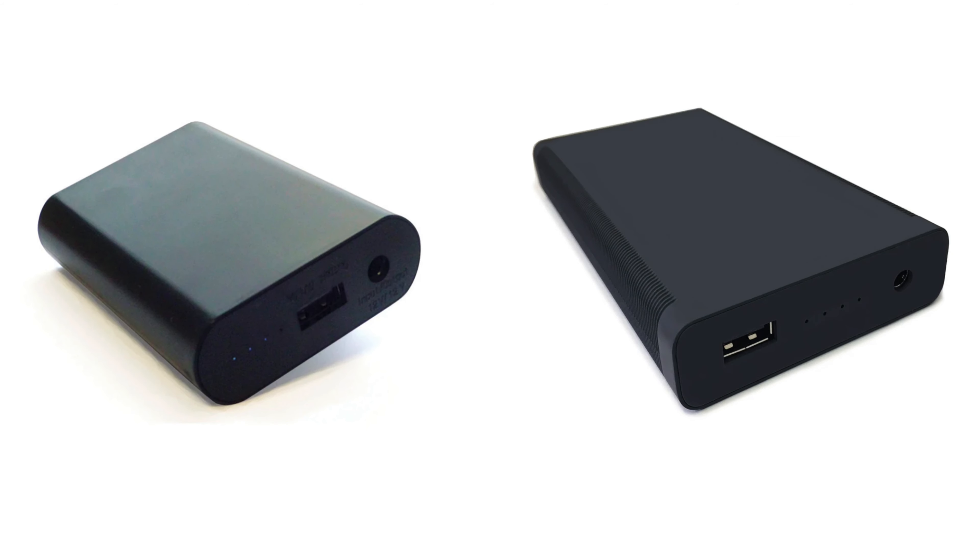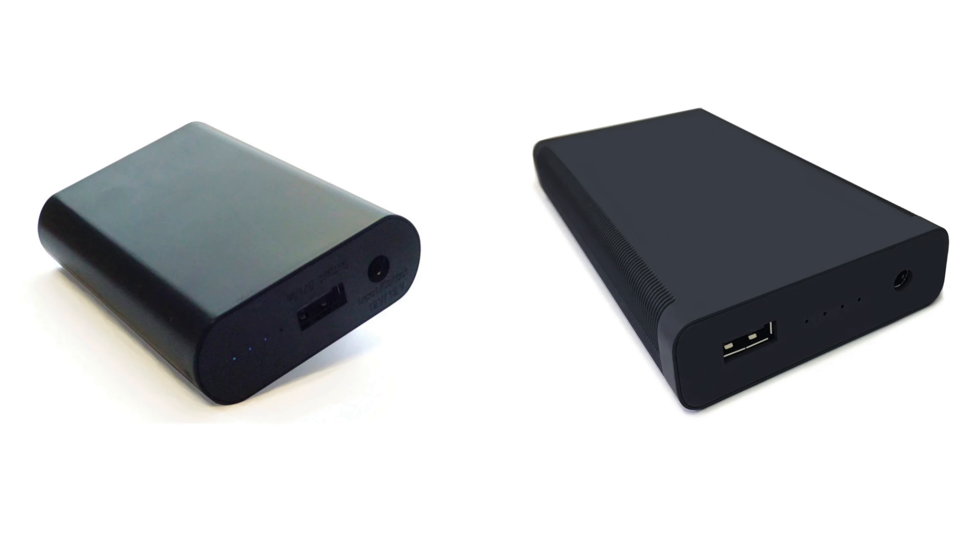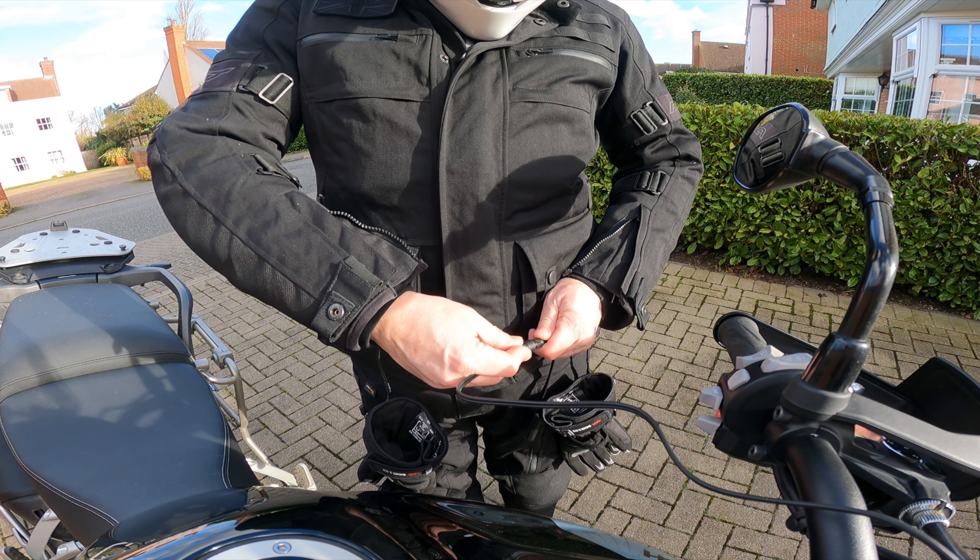You can use a battery pack with this jacket, but as the power draw is so high, the battery will not last very long at all. So it's recommended to use the 12-volt supply from the bike.